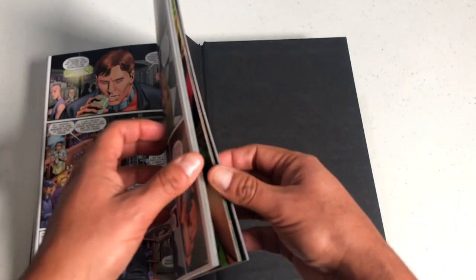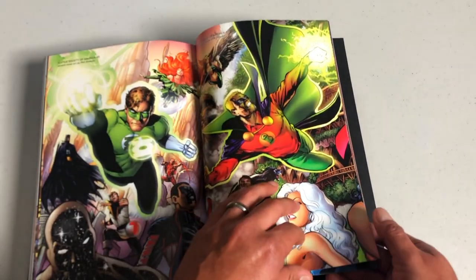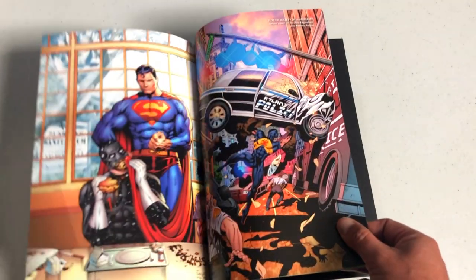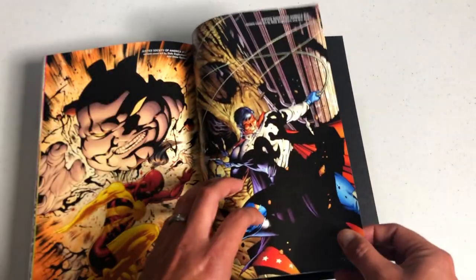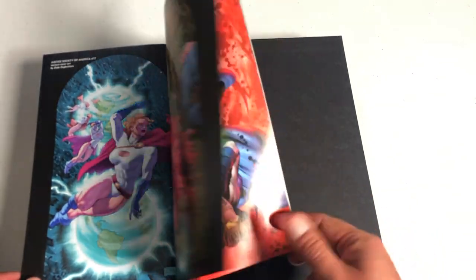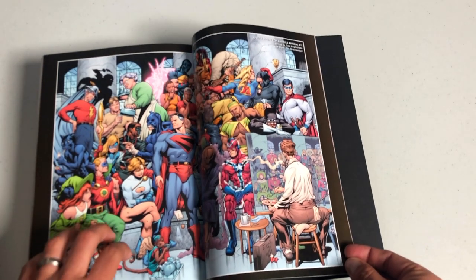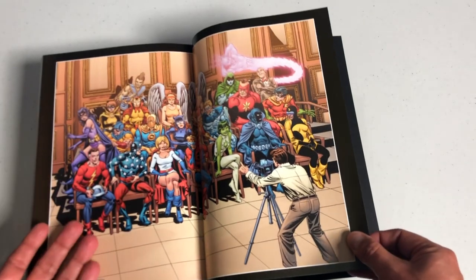In the back here we have variant covers. This is everything Jeff Johns did. The story of Justice Society of America continued, but it all got canceled and rebooted with the New 52, and I don't think these characters even existed in the New 52. Power Girl — how did I forget about her? I could go on for hours talking about these characters because they're so damn good.